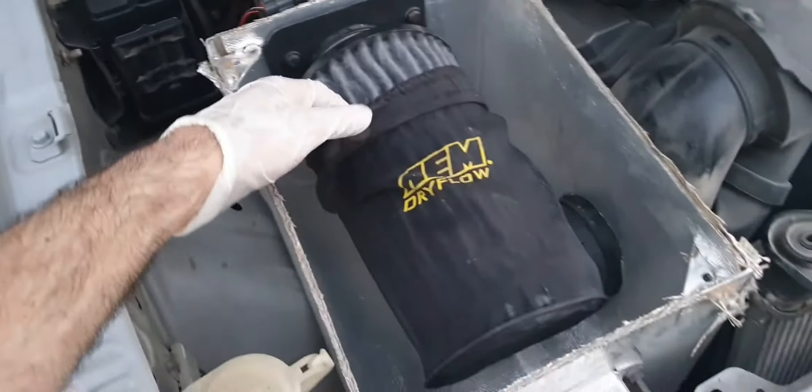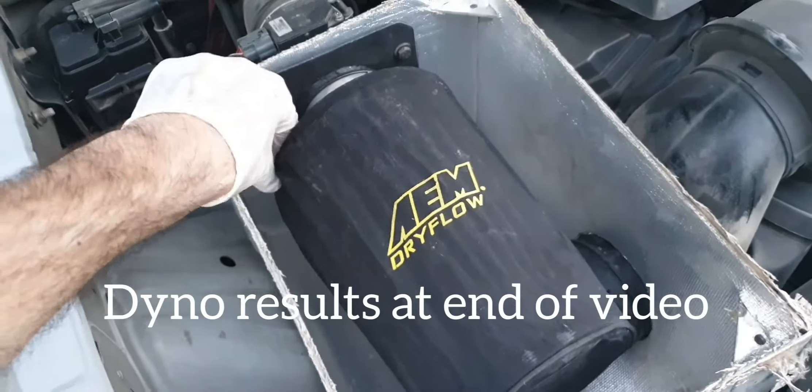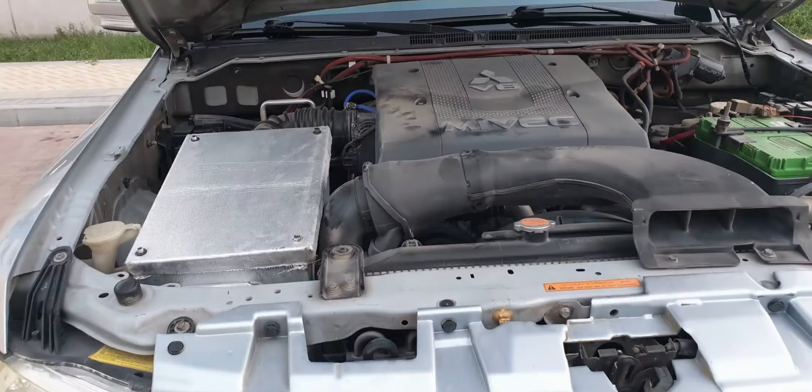It's also worth noting that when I put the car on the dyno to do further tests, the air filter wrap was actually on and it made no difference on the results. If you want to set up your own box, all the details and part numbers are in the description below. I can also hook you up with a ready-made custom box — all the details are in the description of the video.